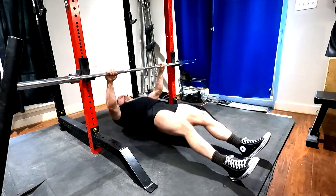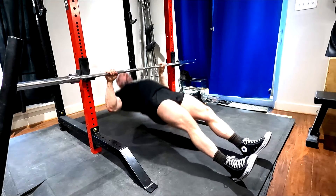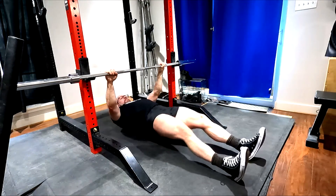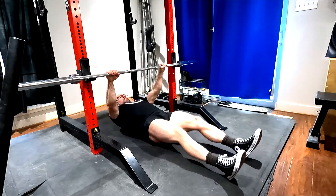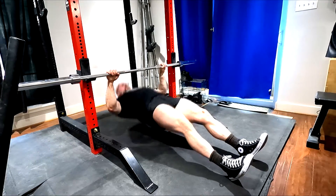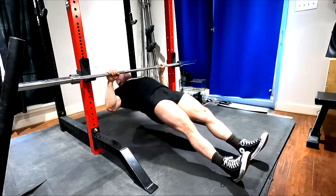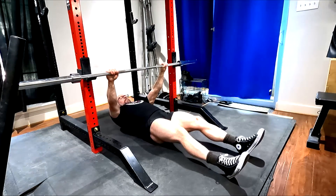Tension means we don't necessarily cheat — we keep it reasonably strict. So 3 sets of 10 with the heaviest weight I've used so far on those, then pump work: 3 sets of 15 on the inverted rows, which works on my grip and forearms, giving me 6 sets. If we do that twice a week, that's 12. Two different rep ranges, two different movement patterns — keeping in mind we do all that deadlifting, speed pulls, good mornings, which work all the same areas too.